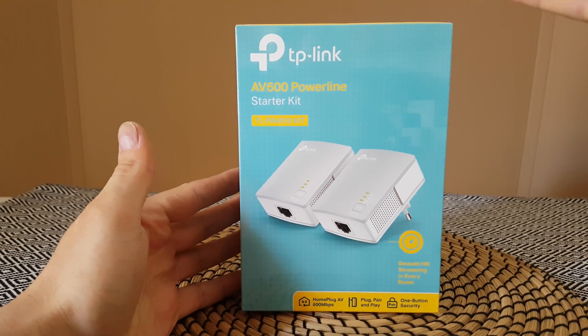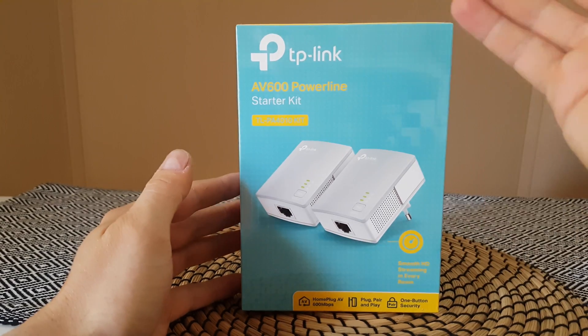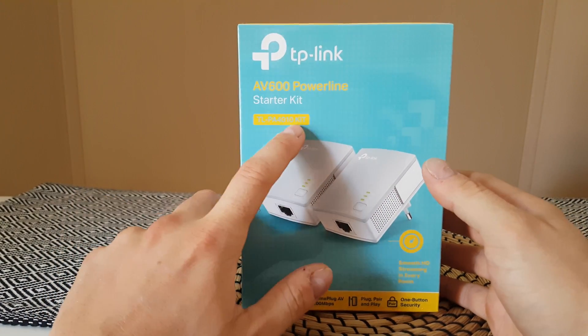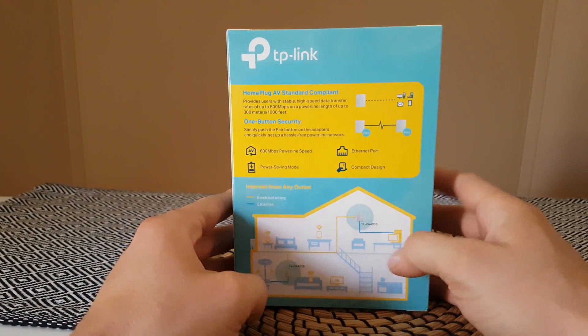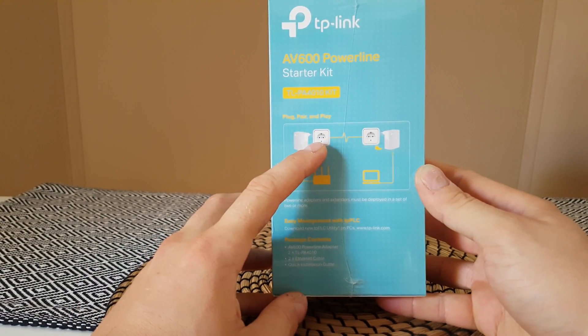Hello guys, today I'm going to unbox and review the TP-Link AV600 Powerline Starter Kit, model TL-PA4010. Let's see the schematics here.